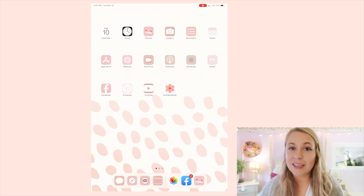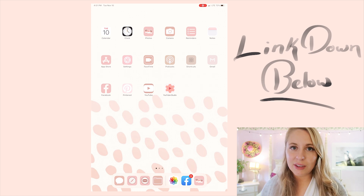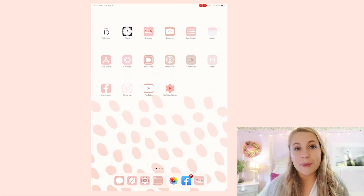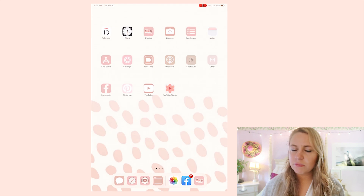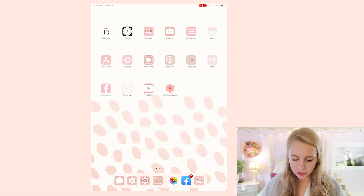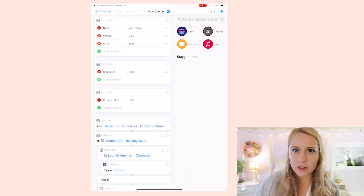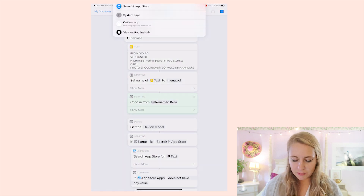I'll link the video I used to create these app covers in the description so you can follow the same process. Basically, you download a shortcut and enable unapproved shortcuts. Once that's set up, go to your Shortcuts app — there's a shortcut called 'Icon Themer.' I had trouble figuring it out on iPad at first, but I found an iPad-specific video that explained it. Tap the plus button in the corner to start adding an app.